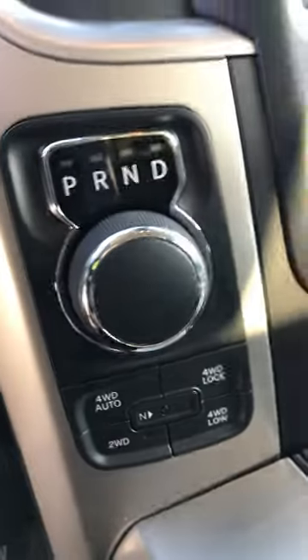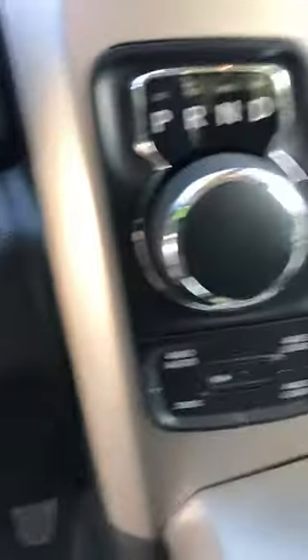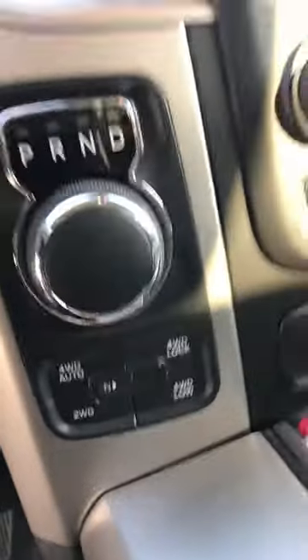This is a 2018 Dodge Ram with a dial shifter. I'm going to show you how to get it in neutral. From what I've gathered on these trucks, you cannot shift them into neutral with the dial unless the motor is running.